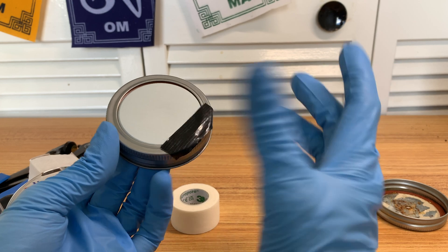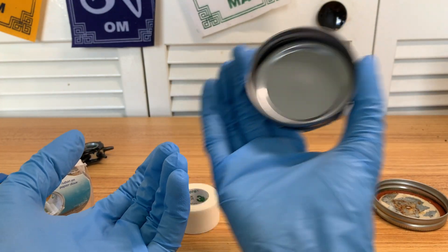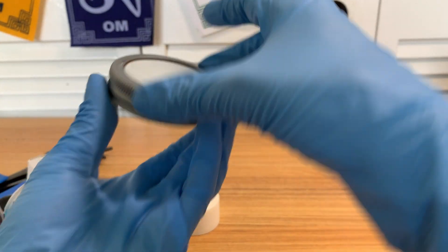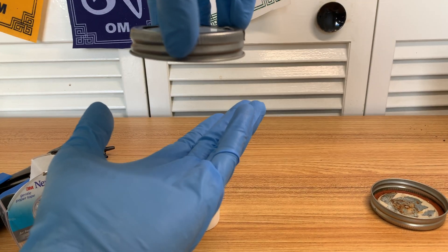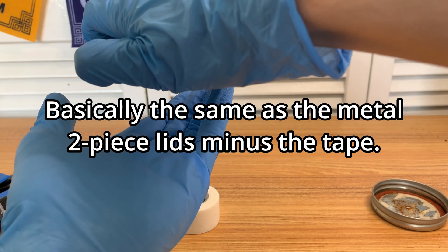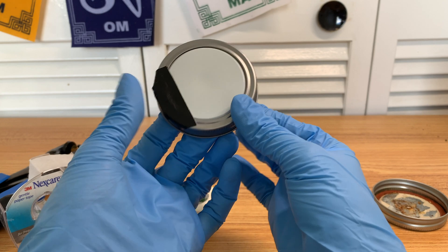You could also use the plastic jar lids they have nowadays — they're one piece. You can use those for unmodified as well; you just have to unscrew it a little bit so there's enough gas exchange to safely colonize.